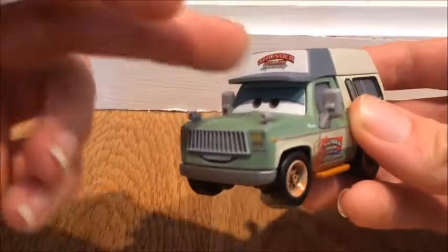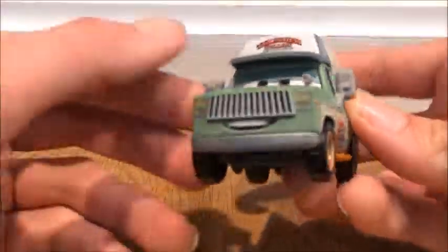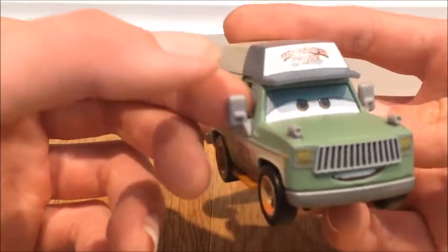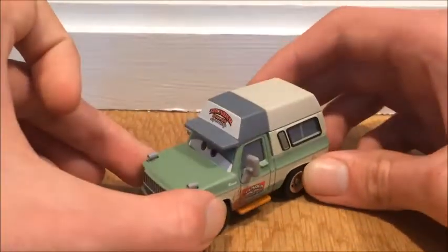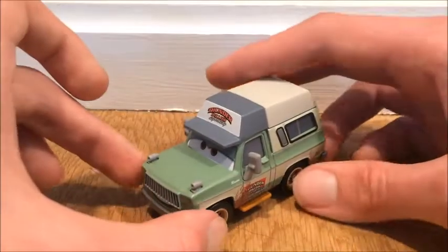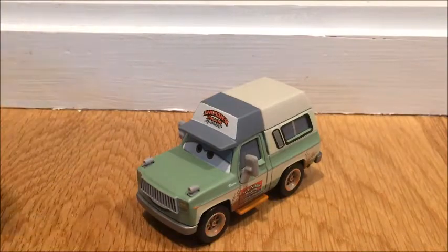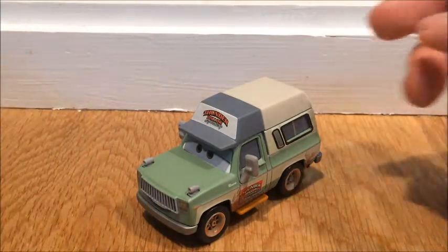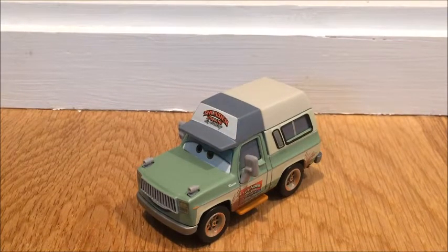Anyways, that's it for this review. Hopefully you guys enjoyed this review of Roscoe. The only thing that lets me down is the eyelids — they could have done better, Thailand. Hopefully they listen to the audience of the Disney Cars franchise and improve on that. I really hope not every Thailand card has messed up eyelids — well, they don't, because Marilyn doesn't — but Roscoe doesn't do so well in the eyelid category. Anyways guys, hopefully you enjoyed and I'll see you next time, bye!